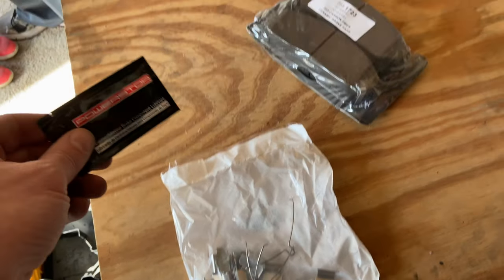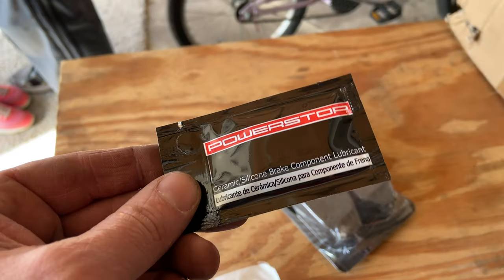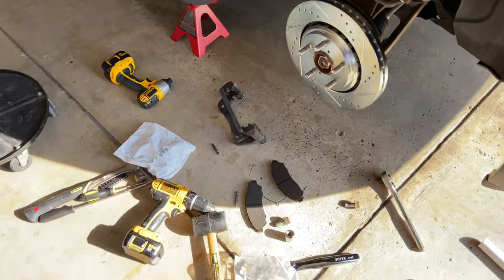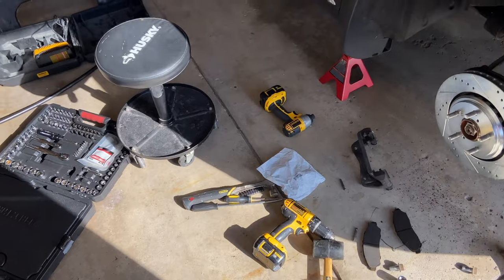Now here are the brake pads. There's a little bag of goodies you'll use for the replacement. And look at this — what came with the brake pads: some brake lubricant. So I didn't even need to buy that disc brake quiet spray, but it happens.